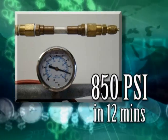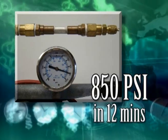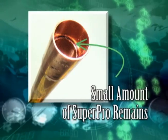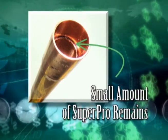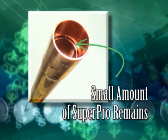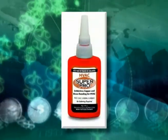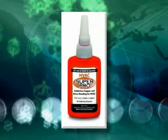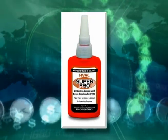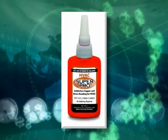At this time, you can pull a vacuum, perform a nitrogen purge, or charge the system. There will be a small amount of liquid SuperPro on the inside of the bond. This will remain liquid until a vacuum is pulled or a nitrogen purge is performed. When either of these is performed, the small amount of liquid sheets the inside of the tube with a micro-thin solid bond that even the POE oil will not strip away.